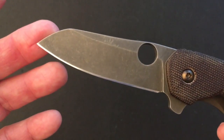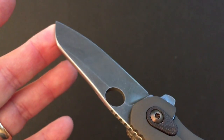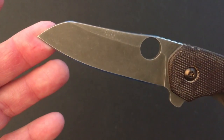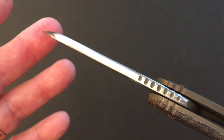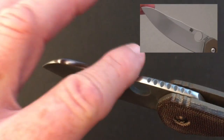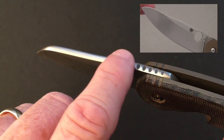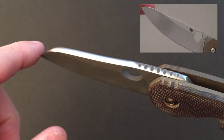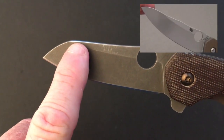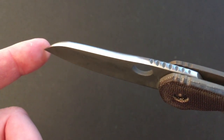The blade is CTS-204P Carpenter steel that Kevin Smock has acid stone-washed — it looks beautiful. It has a sheepfoot design with a high hollow grind, and the crown of the spine has been polished after the acid wash. Kevin shortened the blade by almost 0.6 inches, rounded the spine edges, rounded the crown of the spine, lessened the jimping, and smoothed out the two odd-looking humps on the spine.